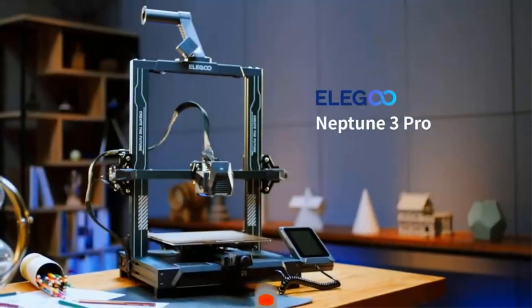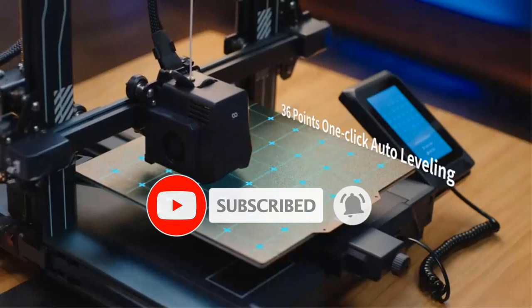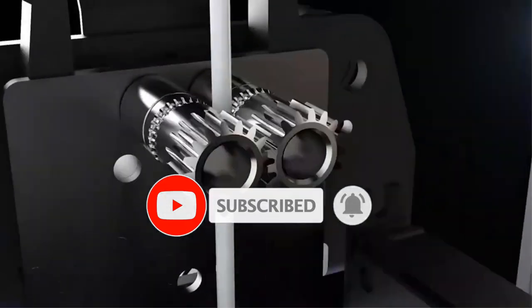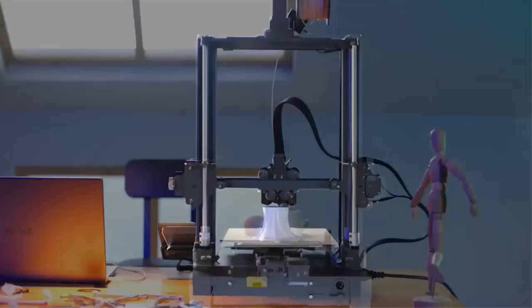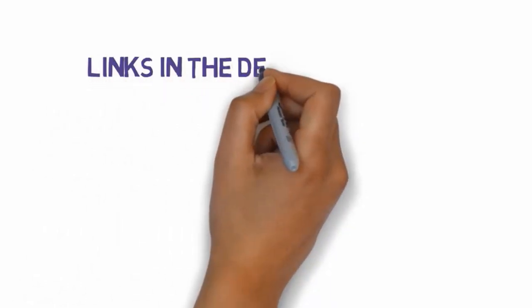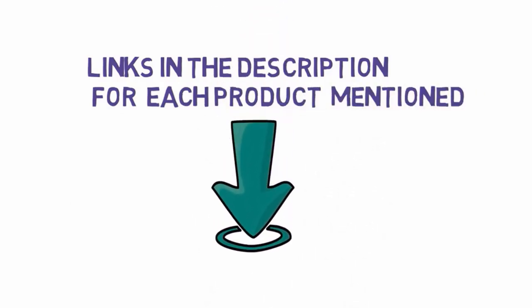Are you looking for the best 3D printers under $300? In this video we will look at some of the best 3D printers under $300 on the market. We have included links in the description, so make sure you check those out to see which one is in your budget range.